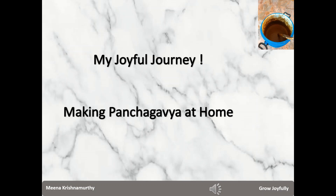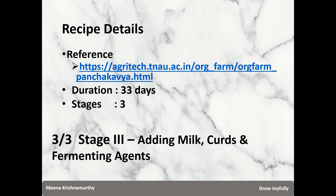This is Meena here welcoming you to my channel Grow Joyfully. I am explaining the process of making Panchagavya at home in an urban context. The recipe I have taken is from the Tamil Nadu Agricultural University. The duration is 33 days and it has 3 stages. In this video I am explaining stage 3.